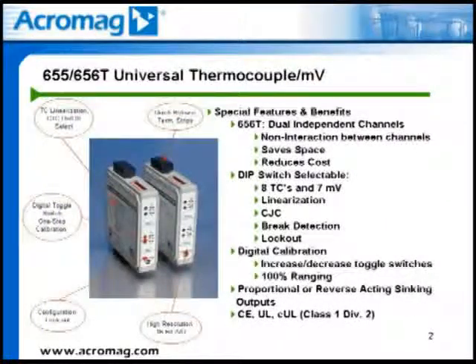The 656T provides two independent temperature monitoring channels in one unit. Each channel operates independently and is isolated from the other to prevent interaction between channels. The dual independent channel feature can also save space and reduce costs for panel builders.